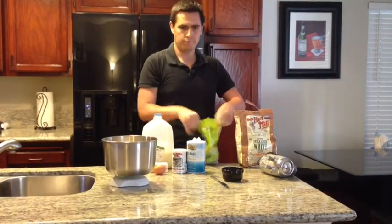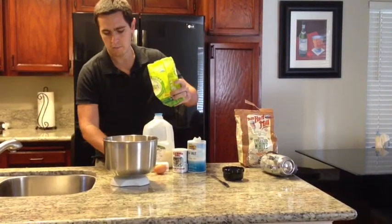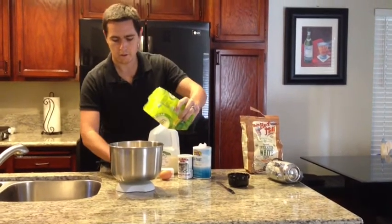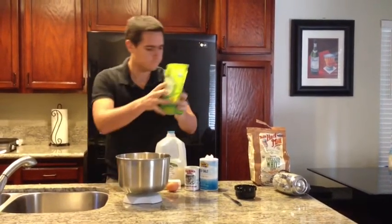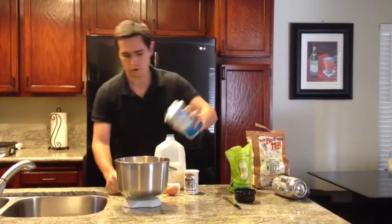Sugar — we need 12 grams. I'm going to zero out my scale. Salt — 6 grams.